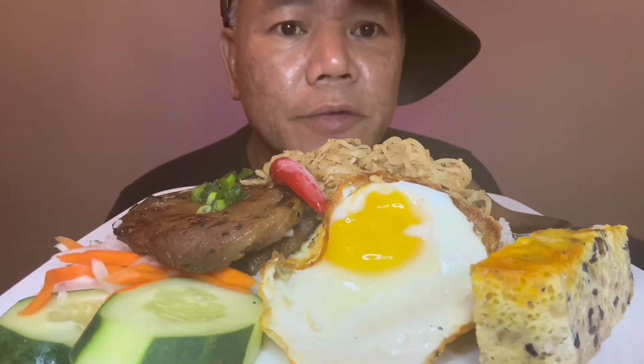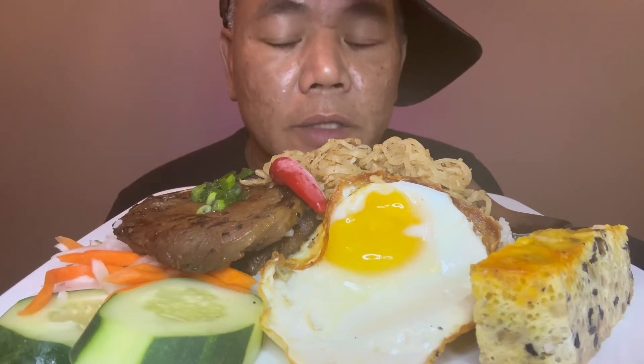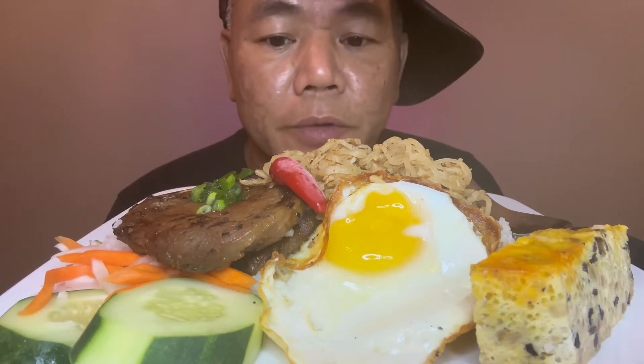Hi guys, this is Tommy. Welcome to my channel. How are you guys doing today? Today we're gonna have the Vietnamese broken rice.